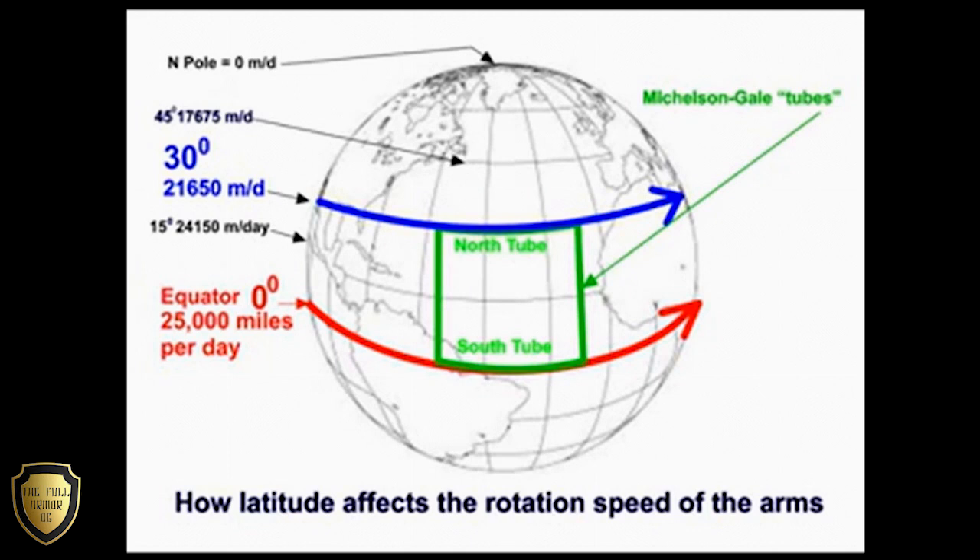Imagine their tube south arm being at the equator and the north arm on the 30 degrees latitude. The light going round the tubes in both directions would experience a higher velocity of the ether going through the south tube at the equator than when travelling through the northern tube at the 30 degree latitude. When they were recombined, they would produce a different fringe interference pattern when compared with the very much shorter path using the calibration circuit.